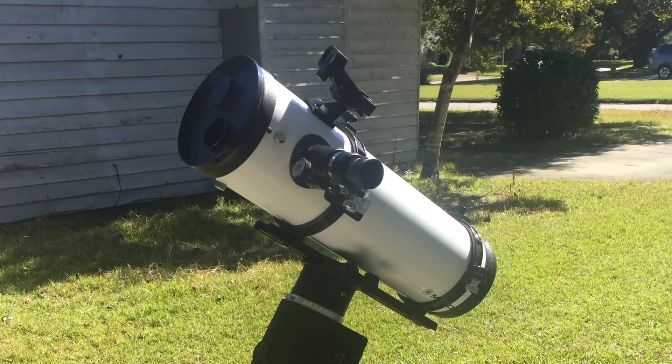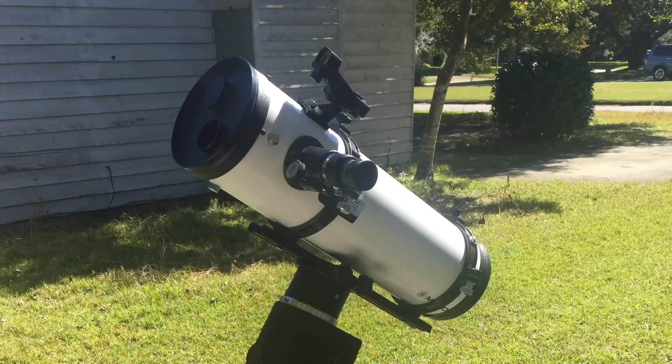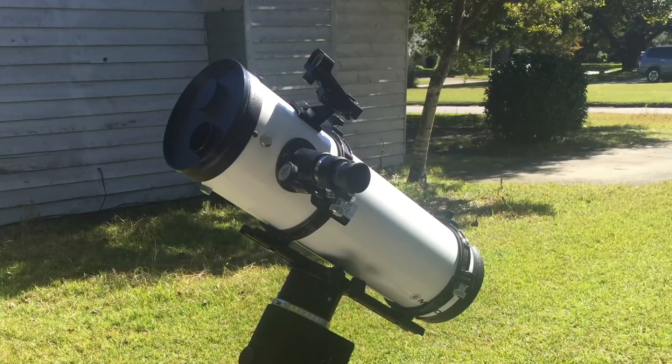You may also have a stock dovetail that's not long enough. When you put a camera on the telescope, you may be required to have a longer dovetail in order to balance the telescope properly on the mount.